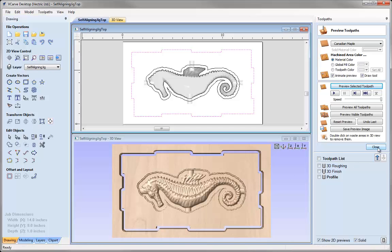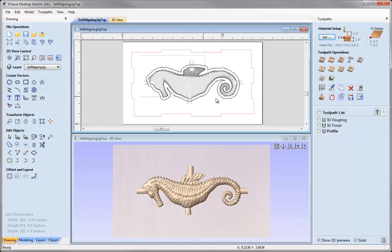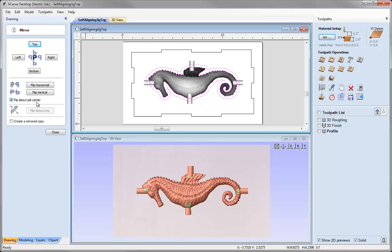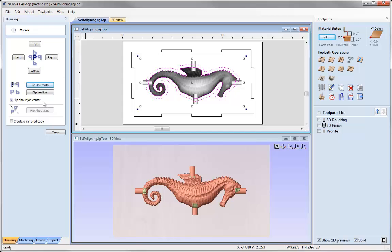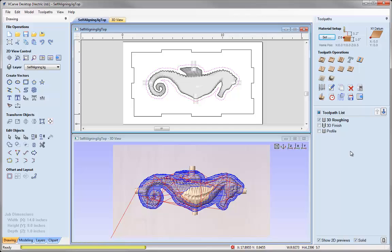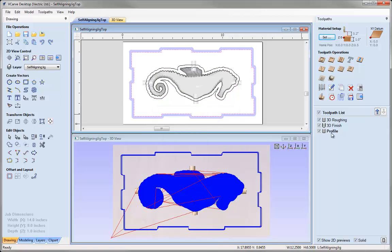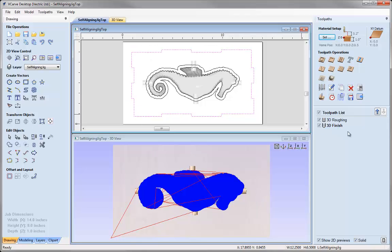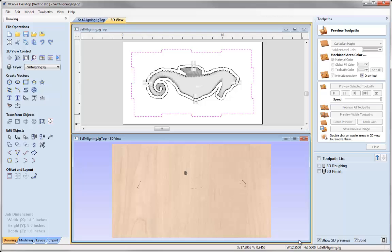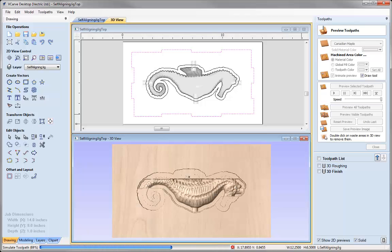I'm going to close this down and take everything in here. As we flipped the part horizontally, I must remember to flip everything — all of our 3D side and our vectors — horizontally also. So let's go to Mirror Selected Objects, flip about Job Centre, flip horizontally. Then close that down. When we come to run our toolpaths that will line up. All we need to do is recalculate the toolpaths. I don't actually need the Profile toolpath for this one — we can delete that — and then preview the toolpaths, cutting the other side of our seahorse.